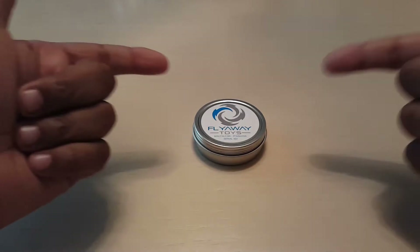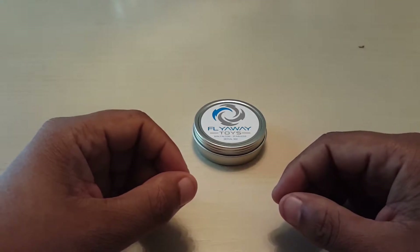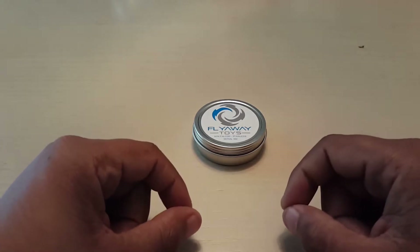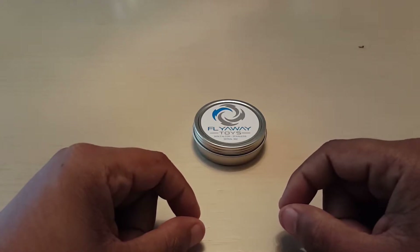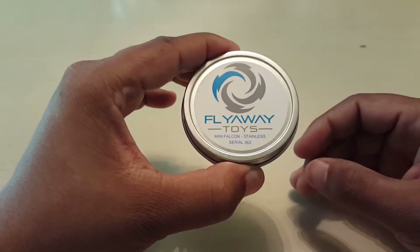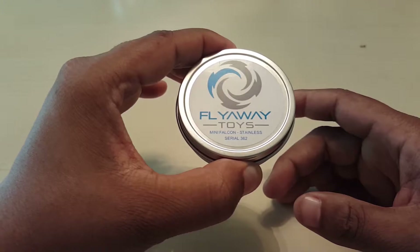This time around, we're going to be reviewing the Mini Falcon by Flyaway Toys. As an up-and-coming new YouTuber, it's essential for me to reach out to everyone I'm doing reviews for. Out of everyone that I've sent emails to, Mr. Rich out there at Flyaway Toys actually emailed me back wishing me the best of luck. From my humble beginnings, I'll remember that. On the top sticker, it tells you the serial number — I got a somewhat high serial number, so I didn't really get into the early drops. It was super hard to get drops, but I've gotten them. Thank God.